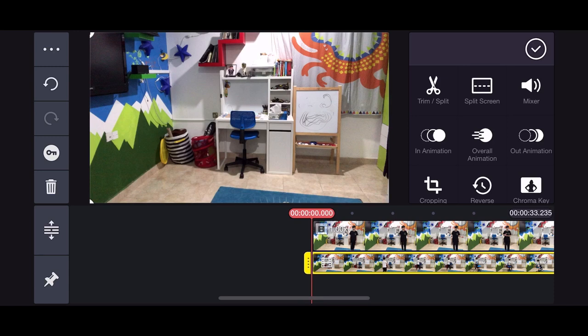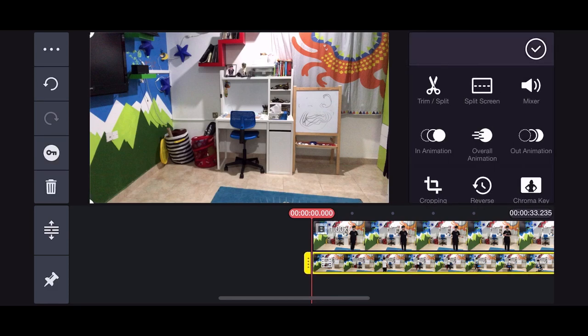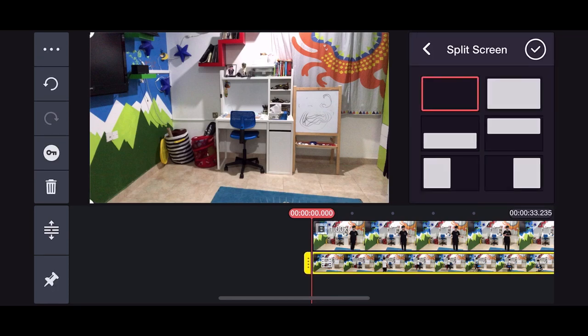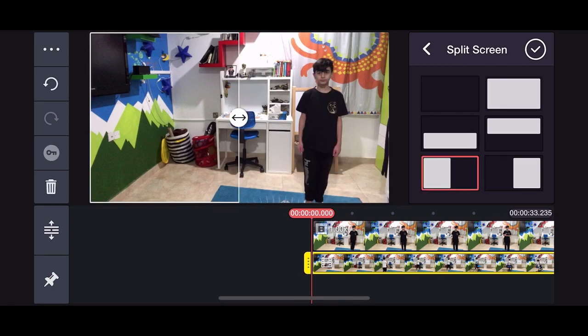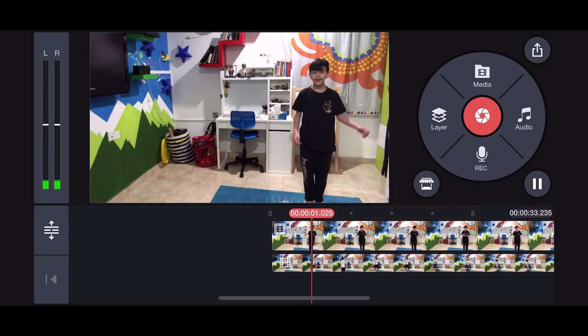Now choose chroma or split screen for this layer. Apply the split screen exactly this way, fine-tune the split line, and then click OK.